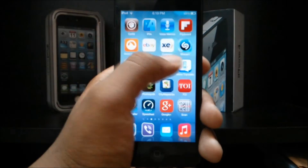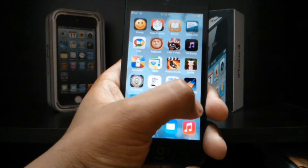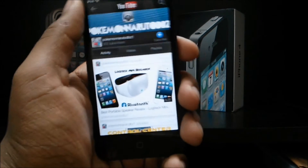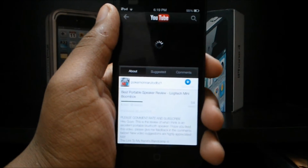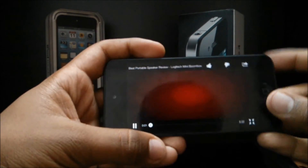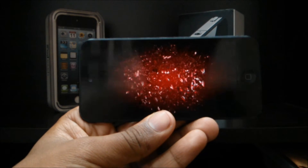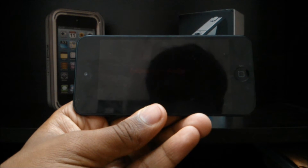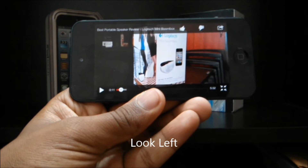Let me go to my channel. We'll play my latest video. I'm going to let my intro play. So when you look away from the screen, like when you look left, it pauses the video.